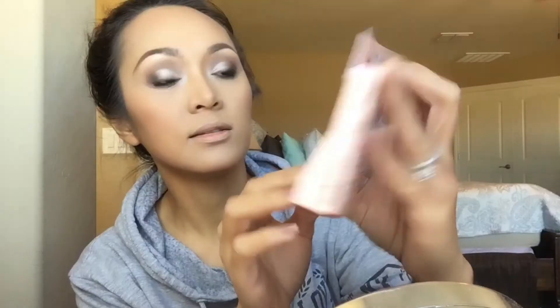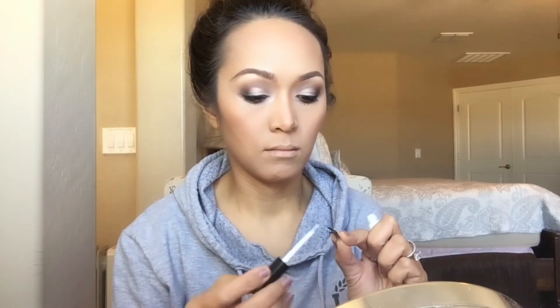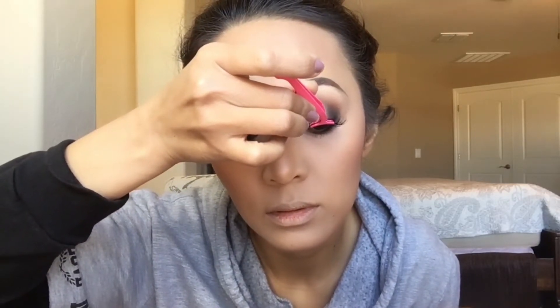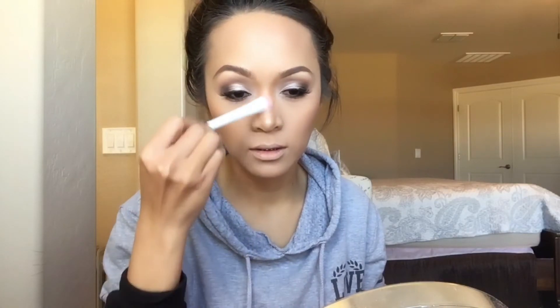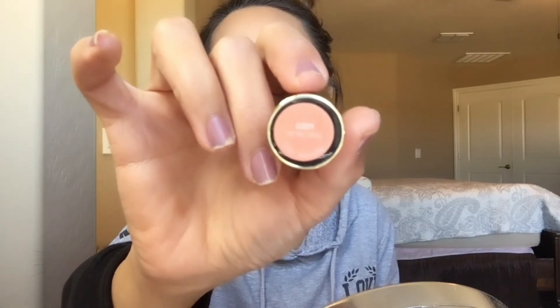For lashes I'm using Kiss True Volume in Ritzy. For highlighter I'm using Laura Geller's Gilded Honey. For my lips I'm going with Gabi Metallic, the Urban Decay Vice Lipstick, and mixing it with Naked Cream, applying the cream in the middle of my lips. And for my makeup finale I'm using Urban Decay's All-Nighter setting spray.